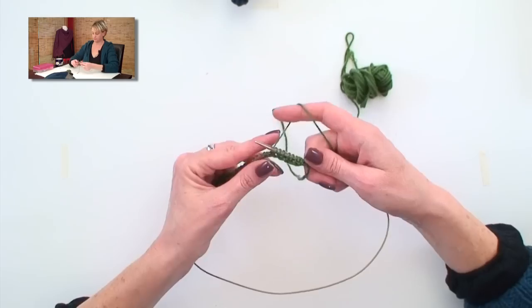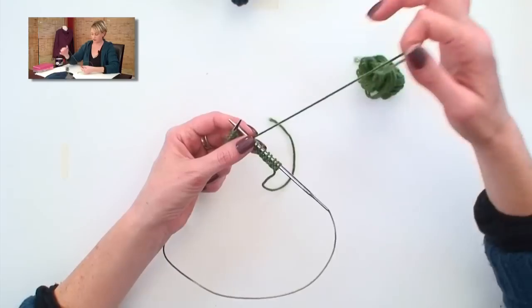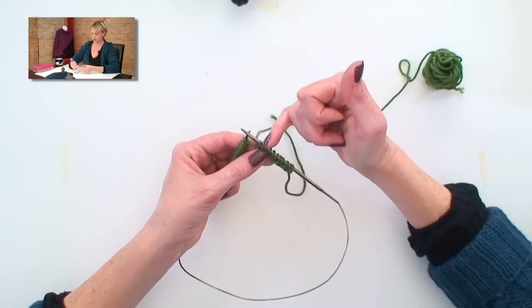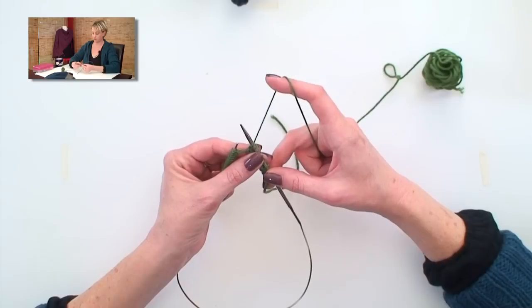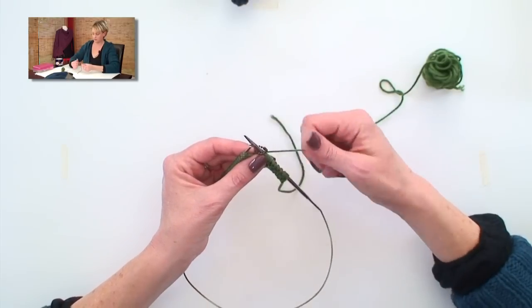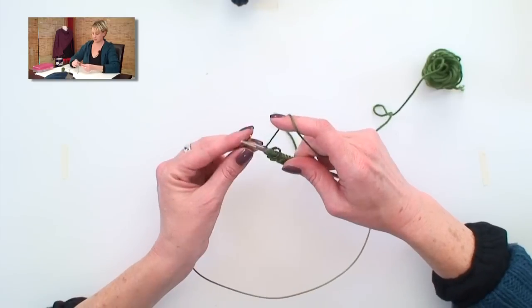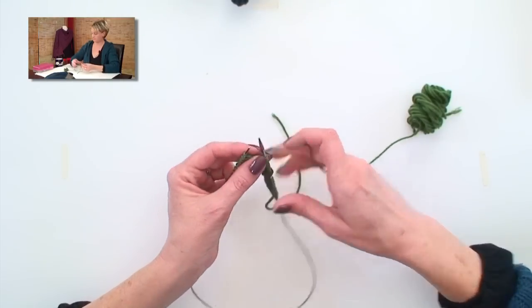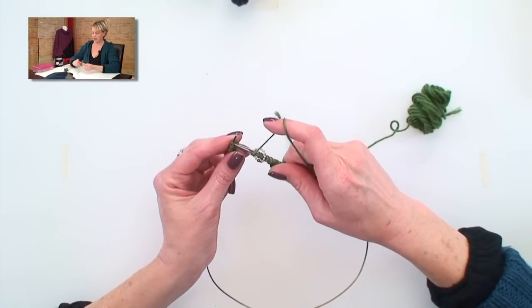We're going to pretend now that I have finished all the rows of one-by-one rib, and the next row has us placing the markers for the raglan increases. It tells you to knit the required number of stitches, yarn over — which means to pull the yarn forward if you're knitting — yarn over, knit one, place your marker, knit one, yarn over. Then work to the next spot where you're going to place a marker, and again yarn over, knit one, place marker, knit one, yarn over. This is just the setup row. You're going to place four markers total, and the holes made on the raglan increase are the yarn overs that you're doing.